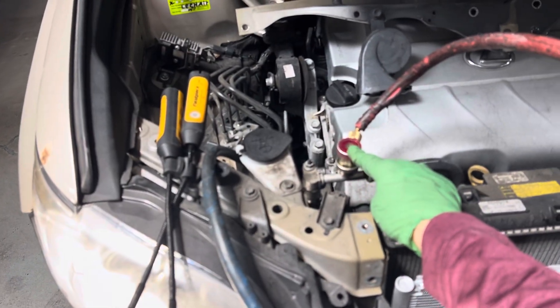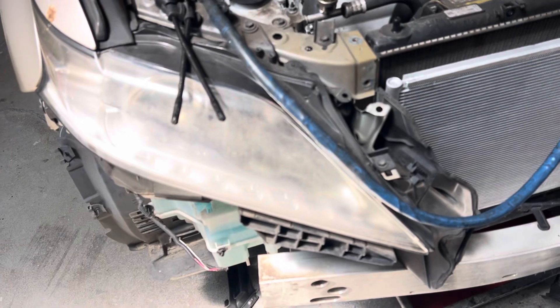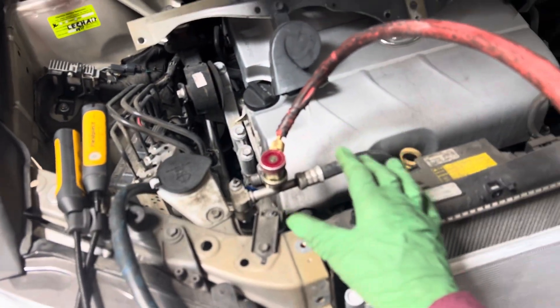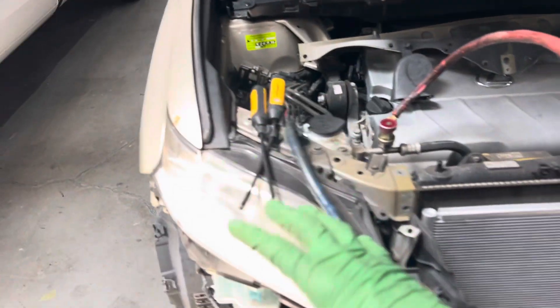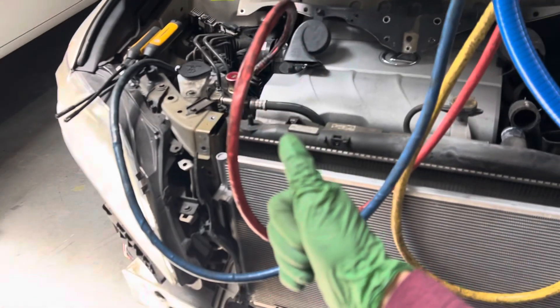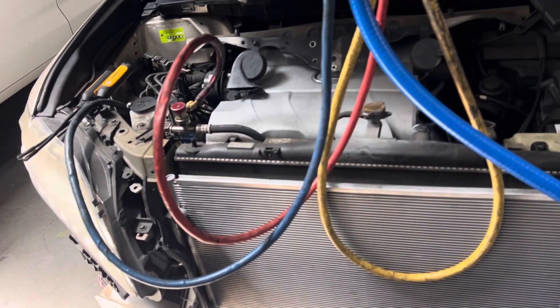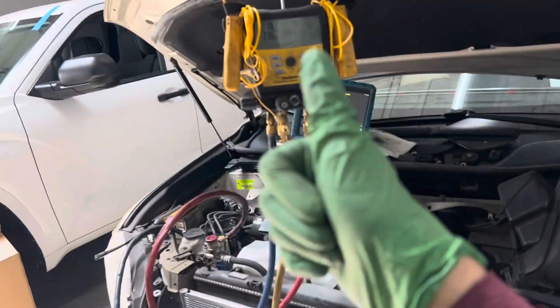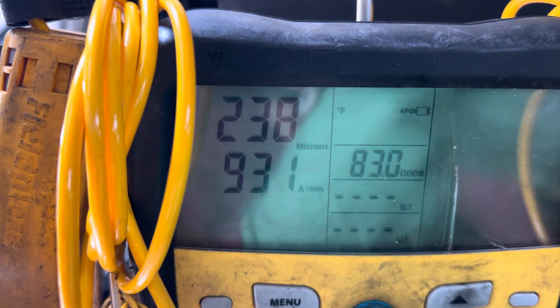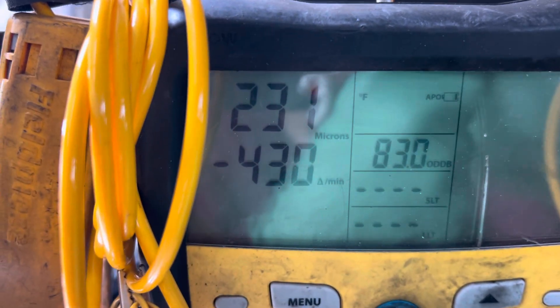I'm going to recharge this vehicle with only one hose — a high side hose going directly from the tank into the high side, and that's it. No gauges, no temperature sensors. I'm going to fill it 100% within 30 seconds and be done. No further testing needed — deal done. We're down to 214, 215, 249, bouncing around — and there we go.